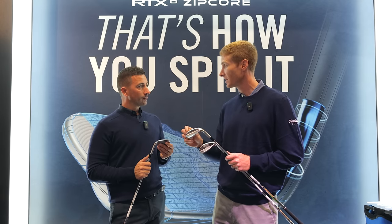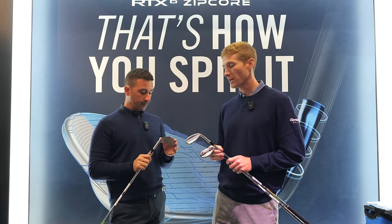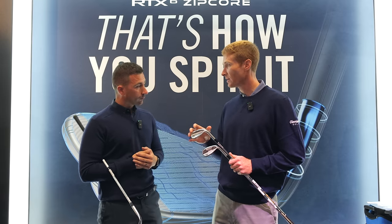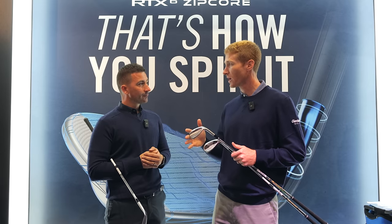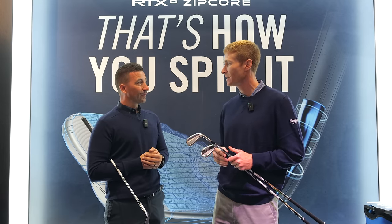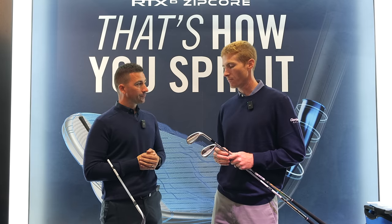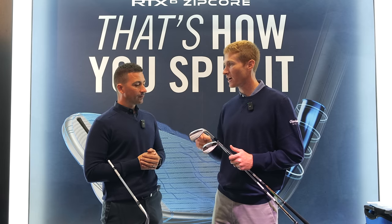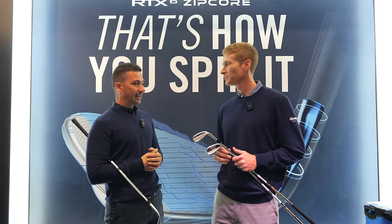Some refinements to our leading edge radius and how that progresses through the set, as well as the overall sole holding to the shapes and grinds that are expected. There's some variation — the 54 and 56 now have a low plus version, so a little more added bounce but at that same C grind. Versus the lob wedges, 58 and 60 still in the low. The performance is maintaining but we're making finer adjustments for consistency through the set.